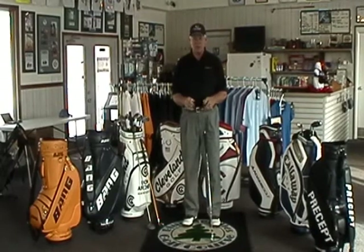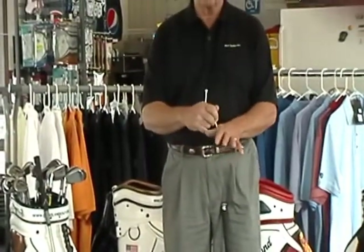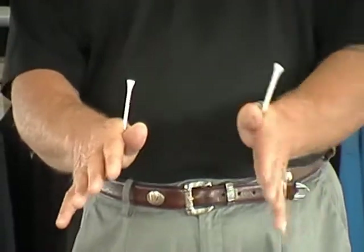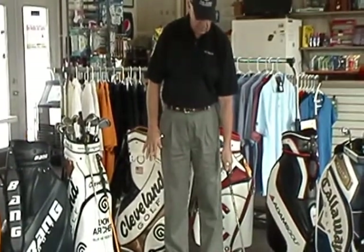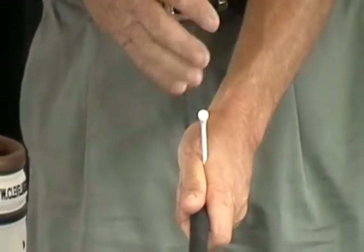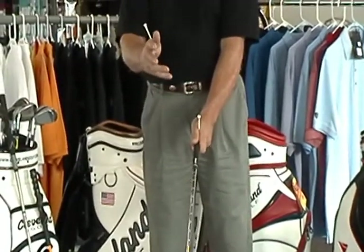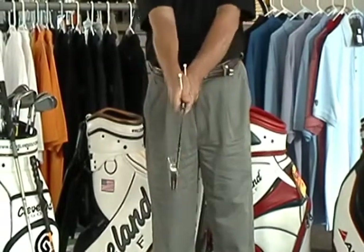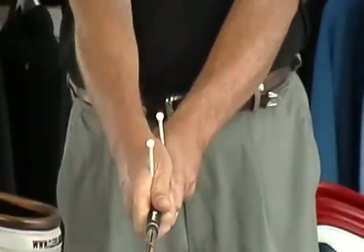To get the hands working together, I like to have an individual put two tees — and it's better if you use really long tees. You could even use a couple of pencils if you're trying it at home. Just use a couple of pencils or tees, stick them up and squeeze between the thumb and forefinger. I set the club to the side, get my normal grip, bring it around to the front, and looking down you'll see the tee is lined up right down the middle of the shaft. I put the second hand on using the overlapping grip, and you're going to see that those two tees are lined up with each other, both down the middle of the shaft.